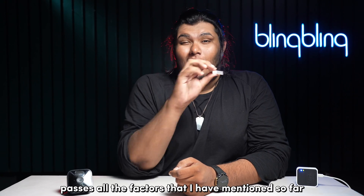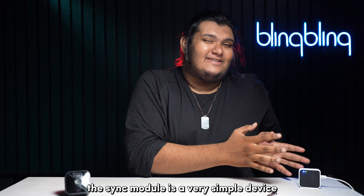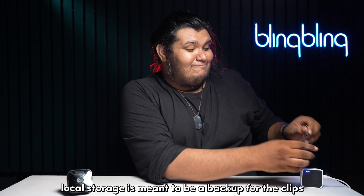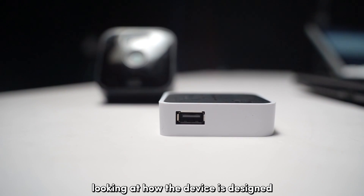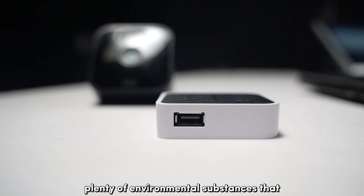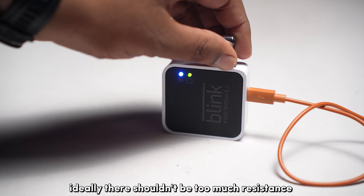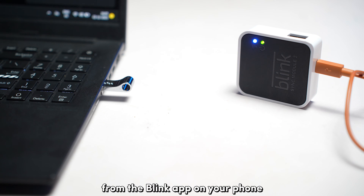If your flash drive passes all the factors mentioned so far, then you can move on to checking whether your Sync module is properly functioning. The Sync module establishes a connection between your Blink cameras and the Blink servers, accessible via the Blink app on your phone. Local storage is meant to be a backup for clips recorded on your Blink camera in case you run out of cloud storage or don't have Wi-Fi. The USB port on the Sync module is exposed to environmental substances, so ensure it is clean and dust-free. There shouldn't be too much resistance when you plug in your flash drive, and a good sign the connector is working is that the flash drive is readable from the Blink app.